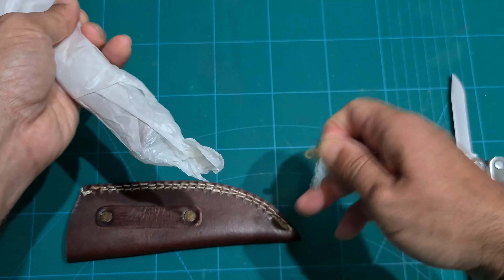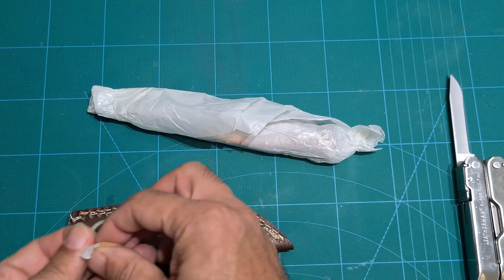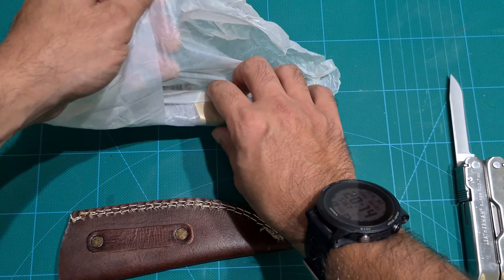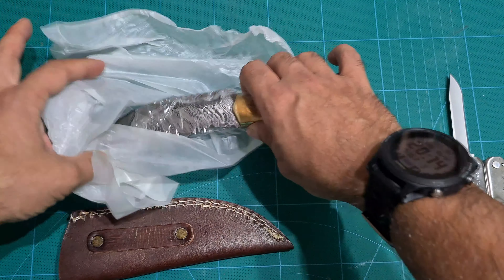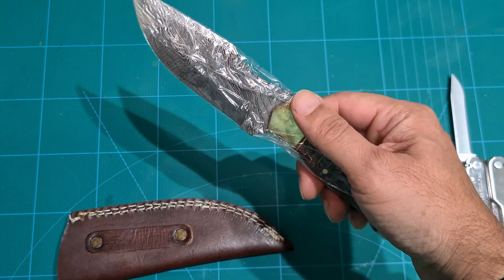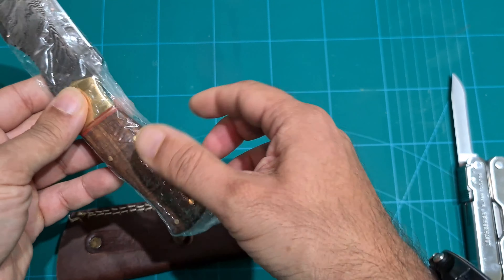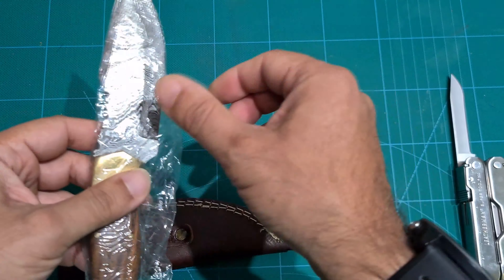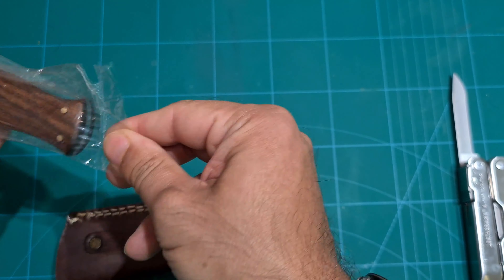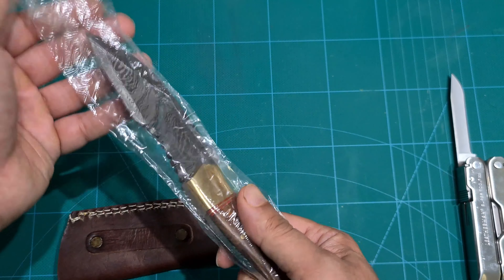It seems to be wrapped in some kind of really thin paper. Good job of protecting the blade end there — well done. Now I can smell oil. Some kind of general purpose oil, machine oil, WD-40 — can you tell?